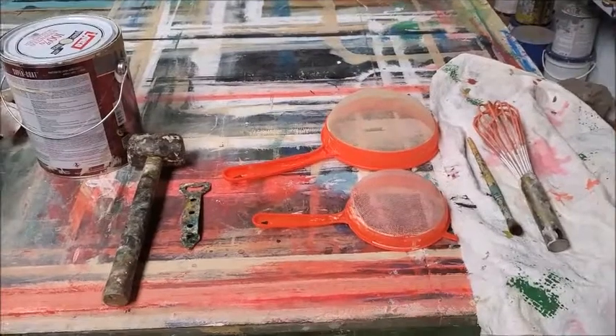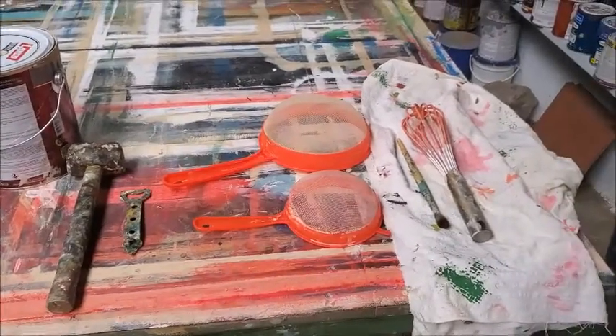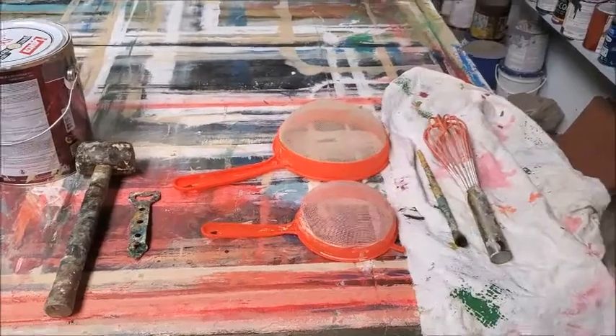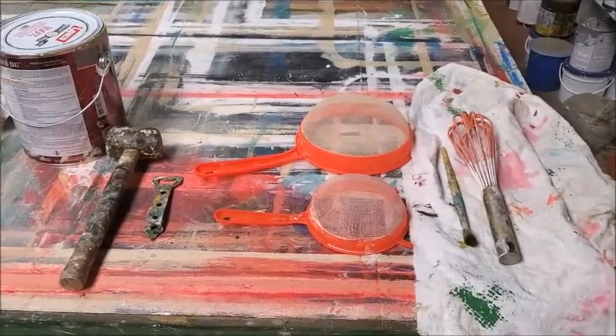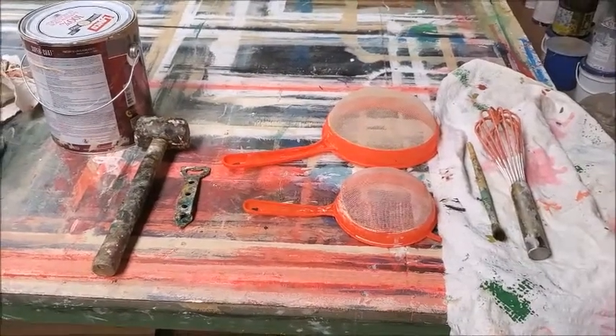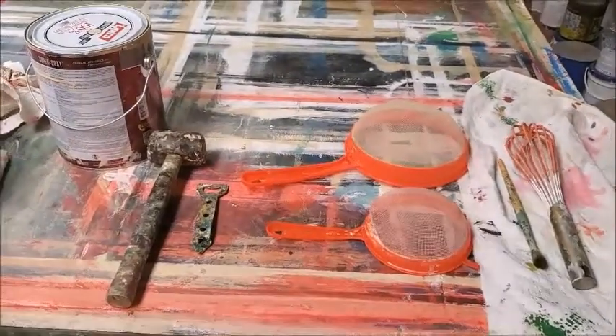Hi, this is a short video with just some tips and tricks to show you some random things that don't usually go into my videos, but these are things that I've collected over time, so I wanted to show you some things that I have.